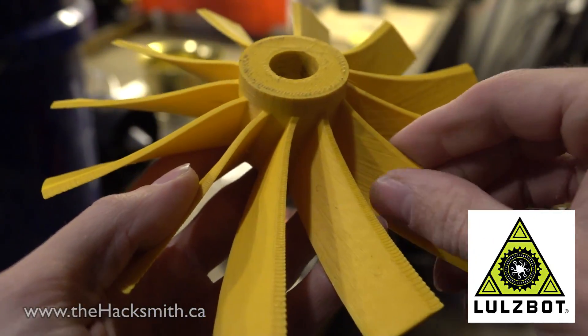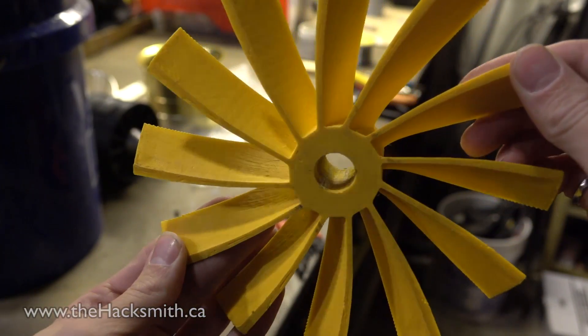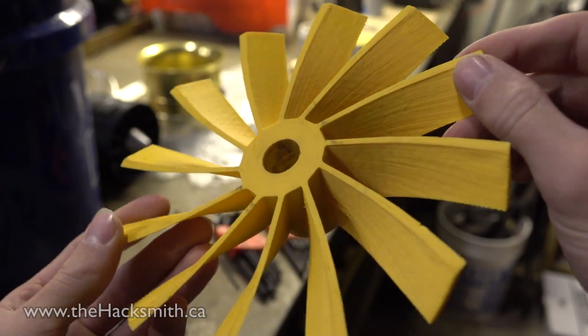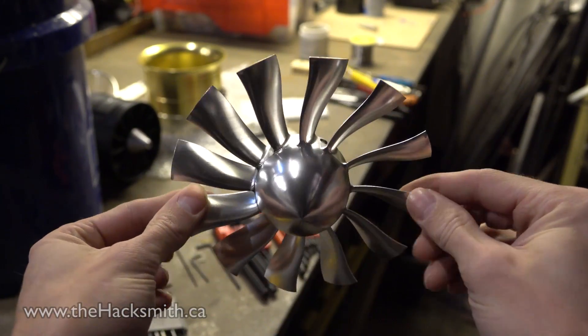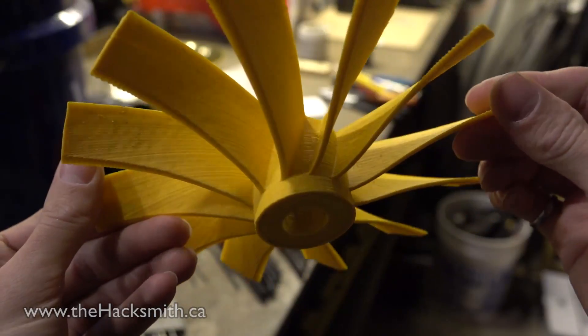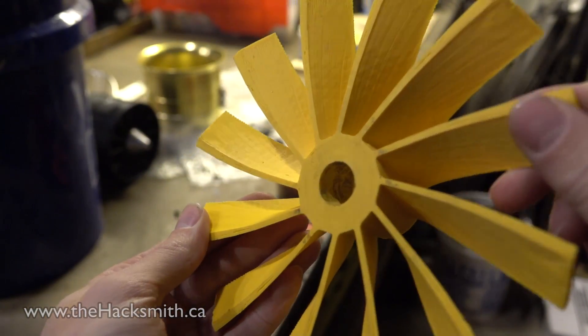Unfortunately it needs to be perfectly smooth — we're going to lose a lot of potential thrust because of ridges and bumps. It's 180mm diameter, which means an equivalent professionally made fan should be able to produce around 15 to 18 kilograms of thrust. Let's try spinning it up.